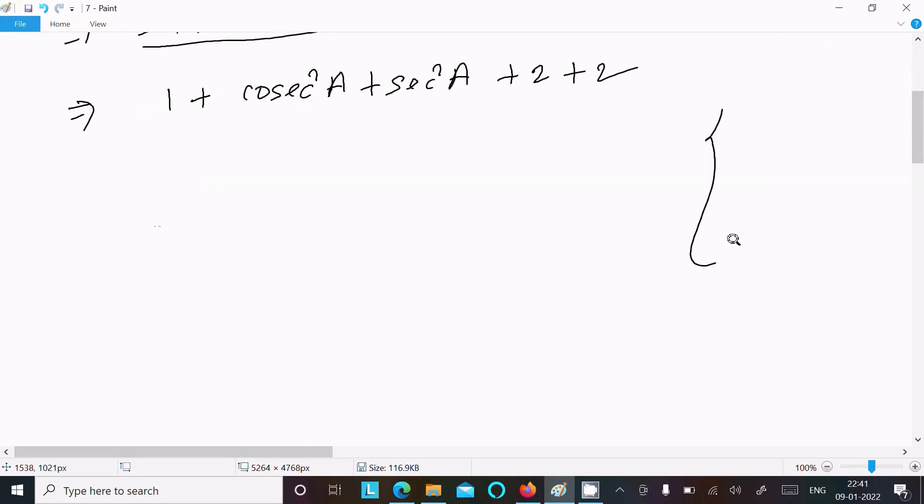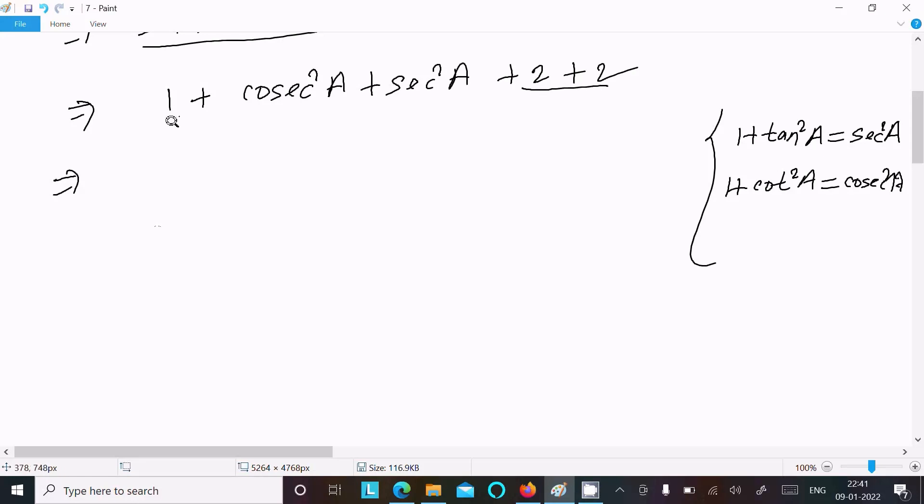We have the formula: 1 + tan²a = sec²a, and 1 + cot²a = cosec²a. So 4 plus 1 gives 5, and then substituting sec²a as 1 + tan²a and cosec²a as 1 + cot²a.